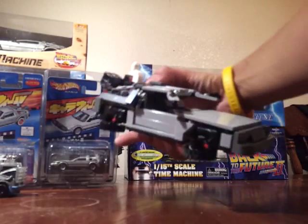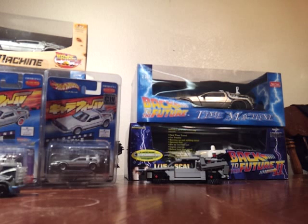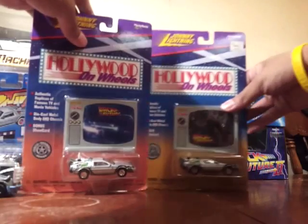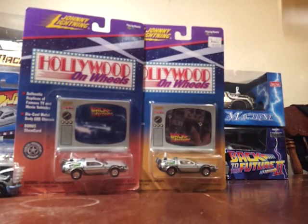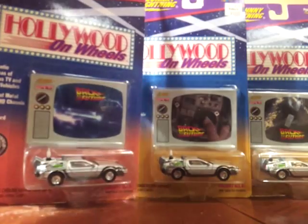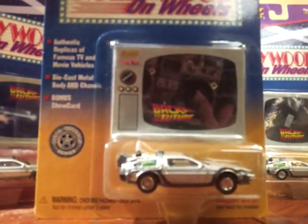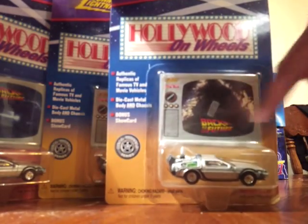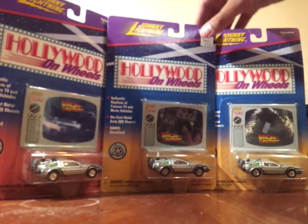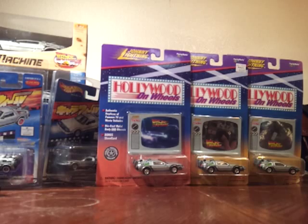Then up next we have the Johnny Lightning series of Back to the Future. It's the exact same model but with different backgrounds — this one has a DeLorean background, this one has the RC control, and this one has an 'Out of Time' license plate. It's the same model car, but both are pretty nice pieces.